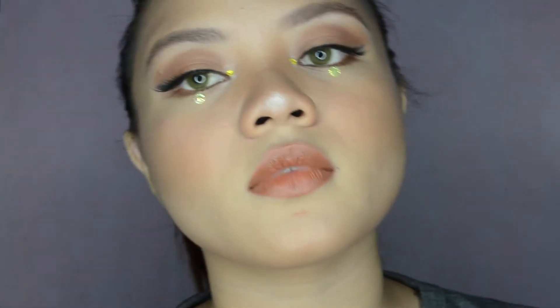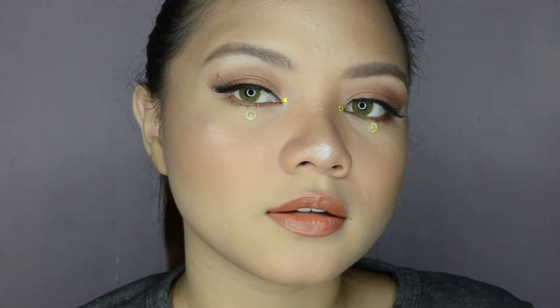Hi guys, I'm back with another video. For today's video, I'll be showing you how I did this makeup look, so if you're interested, please keep watching.